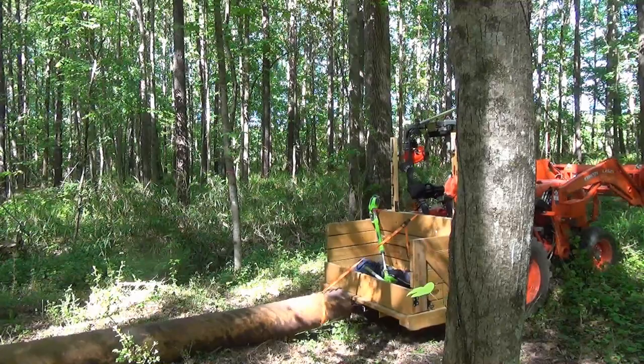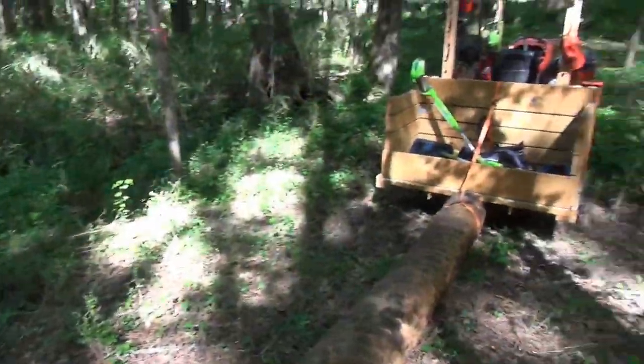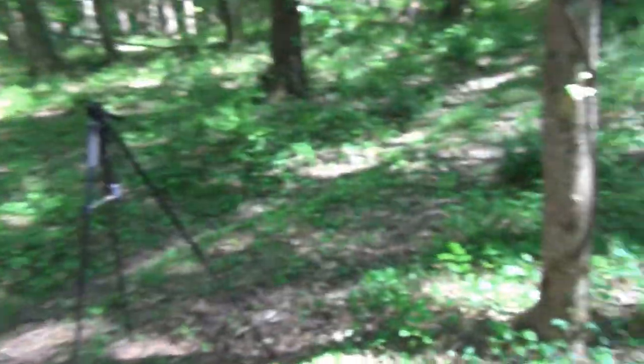At last, we have arrived. I made it. Now let me show you where we are and what the plan is. We just came down one of the newest sections of the trails I've been cutting, which comes to here and then takes this right angle and goes off that way.